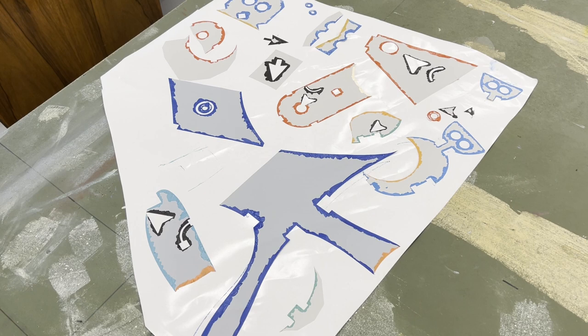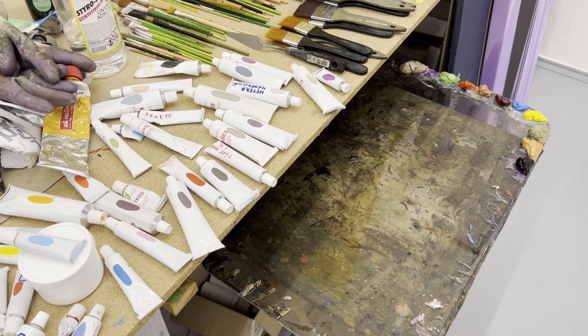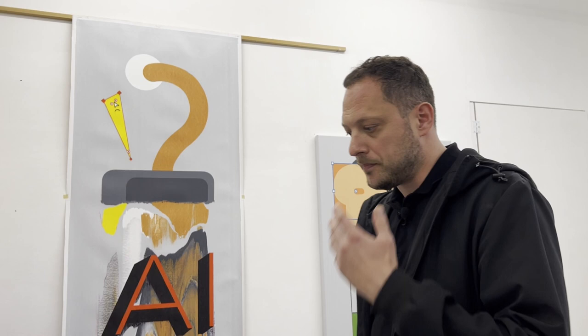There is a plotter machine and it cuts out all the shapes of this vinyl foil. I use this for masking — that's how I can place the right shape at the right place, and then I take off the mask and fill up all the other parts with oil paint. I usually mix the paint on this glass palette, and I mix a lot of paint, and then the last part is the scraping.